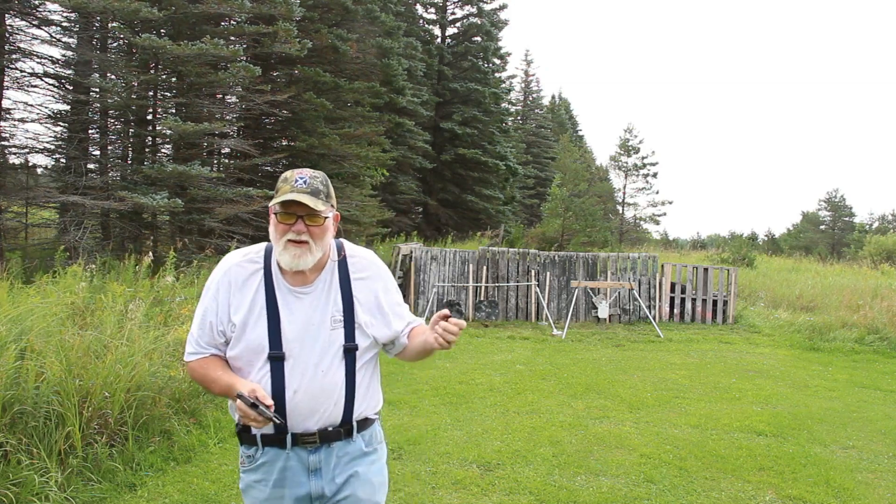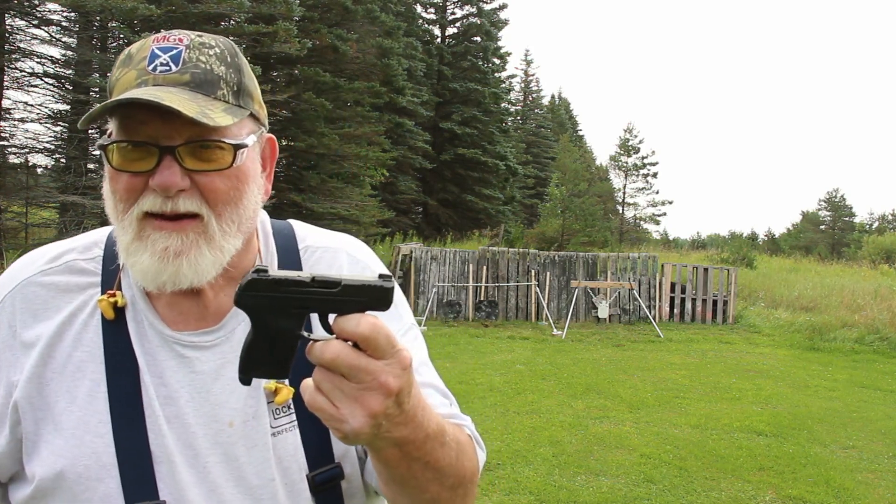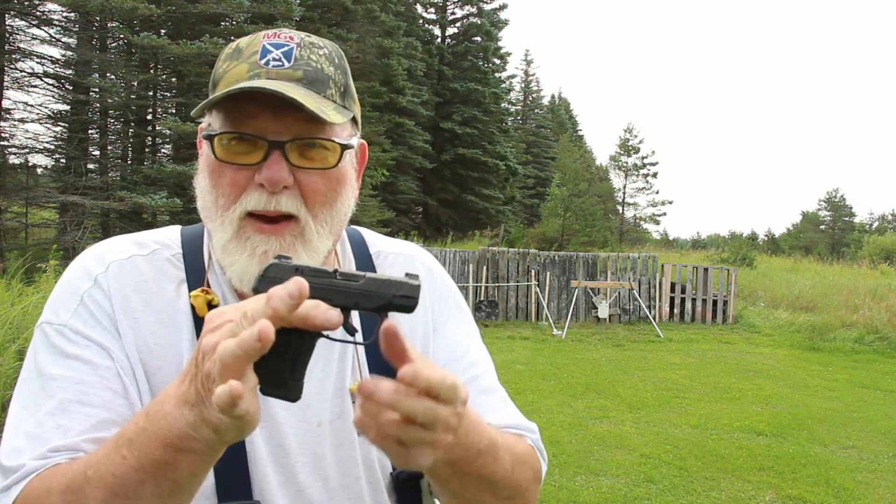All right, there we go. We're all going to run ten rounds, let's go. It's a Ruger LCP Max. No mag, empty chamber. Ten round magazines.